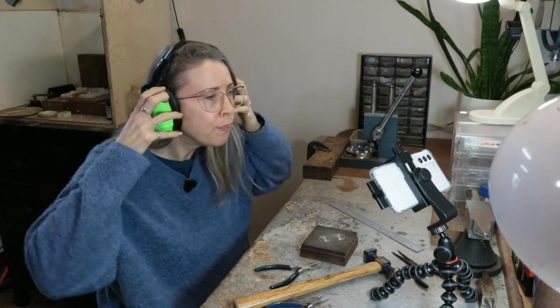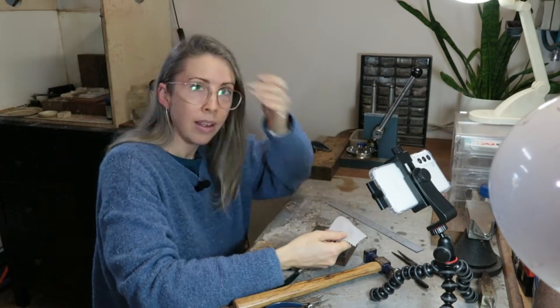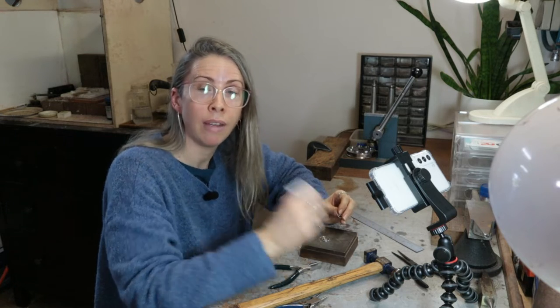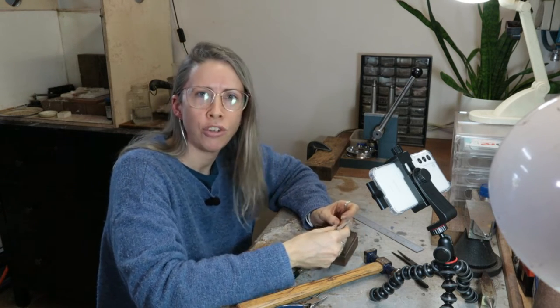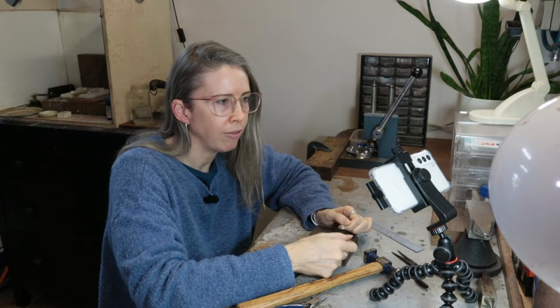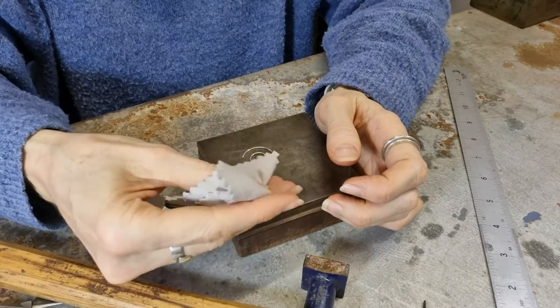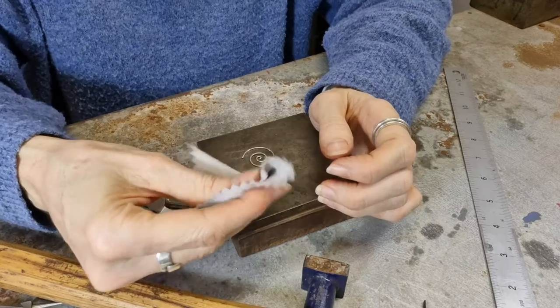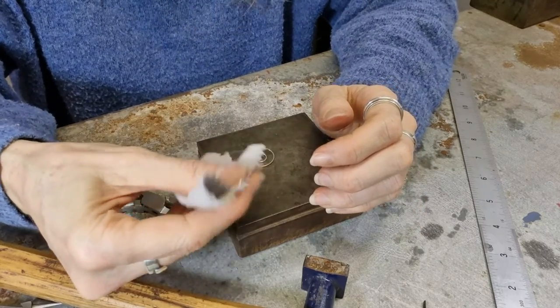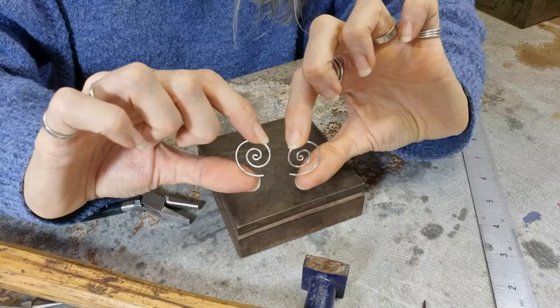These are now ready to polish. Grab a polishing cloth and we're going to give them a nice hand polish. If you have a tumbler you could tumble them - I don't have a tumbler so I've always done hand polishing, and it gives them a nice sheen without being super high polish. If you have a polishing machine you could also do that for a really high shine, but be careful - if it catches on the silver it's likely to deform it. With this sort of design, if you don't have a tumbler then hand polishing is generally the way to go, and with a nice fresh polishing cloth it'll come up nice and shiny.